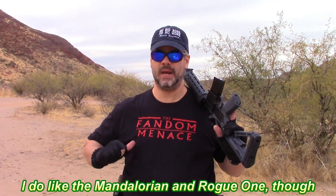As many of you know, I am a big Star Wars fan. I grew up with the original trilogy — big fan. Not a fan of the Disney stuff, sorry. Hence my allegiance to the Fandom Menace.